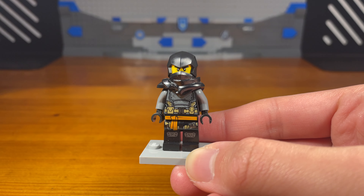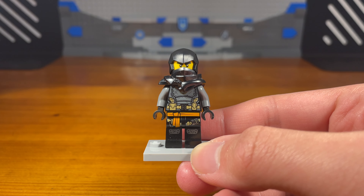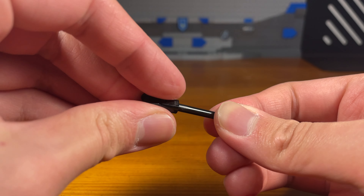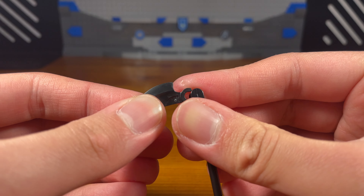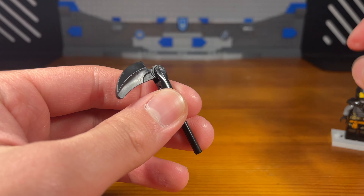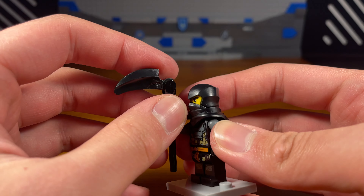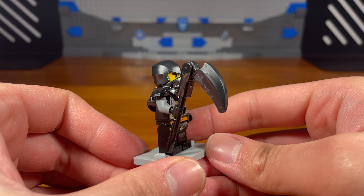For the seventh weapon we're making a scythe for Cole. We take this long black piece, attach this other black piece right there, and then take this black blade piece and pop that on. And then we have the completed scythe. It's a very simple design I came up with years ago — I don't have the original scythe of quakes weapon so this is my alternative. It does fit Cole.